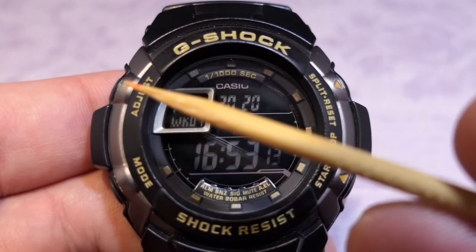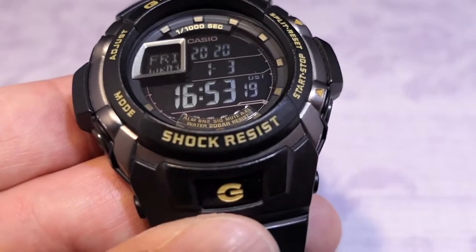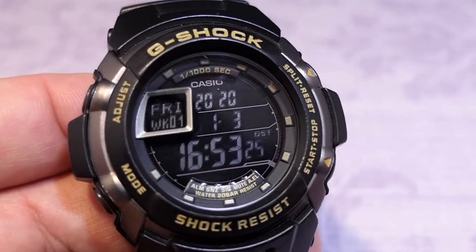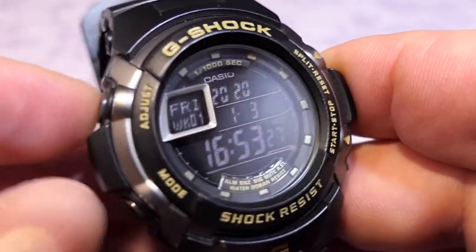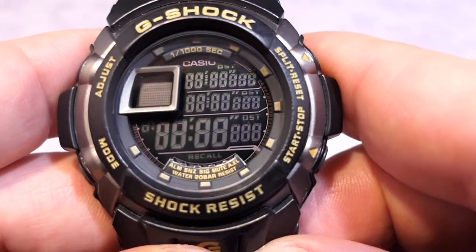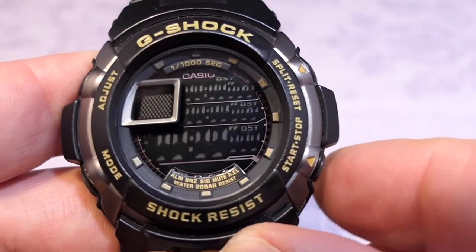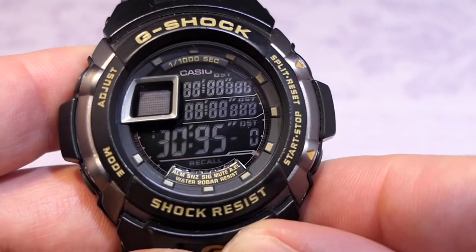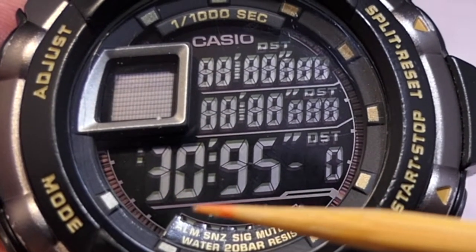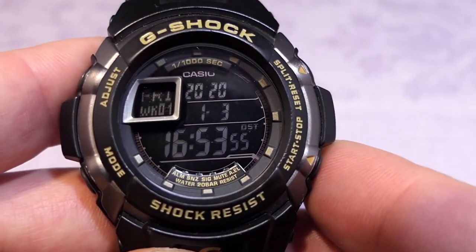I'm going to refer to the buttons as A, B, C, and D, with the separate button being the light button. First I'm pressing A, C, and D together to get into the test screen — there it is, all lit up. By pressing button D I can scroll through different digits on the display. The module on this one is a 3095. Pressing again brings it back to the home screen.